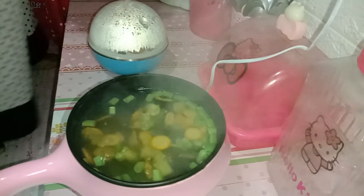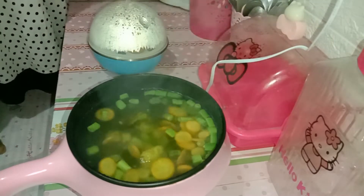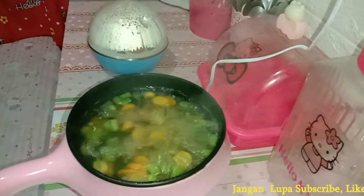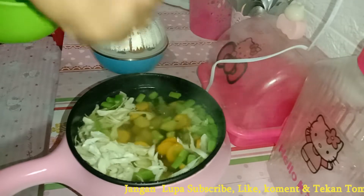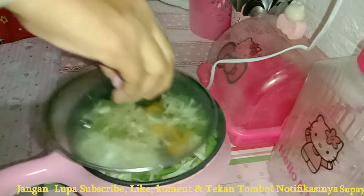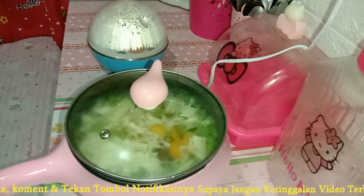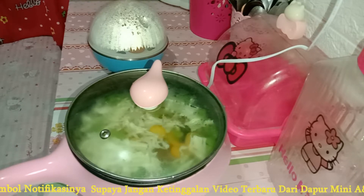Iya bagaimana nih kabarnya bunda-bunda kesayangan Dapur Mini, semoga selalu sehat ya. Kalaupun ada yang lagi sakit, semoga segera disembuhkan dan dilancarkan segala urusannya. Nah, ini sering banget aku buka tutup pancinya seperti itu, karena kalau ditutup tuh lebih cepat mendidih dan cepat juga mateng gitu ya teman-teman. Nah, lanjut aku masukin untuk sayur kolnya. Ditutup lagi dan dibiarkan sampai mendidih. Untuk sayuran sendiri sih aku simple banget ya kalau masak sop-sopan seperti ini, gak banyak-banyak.